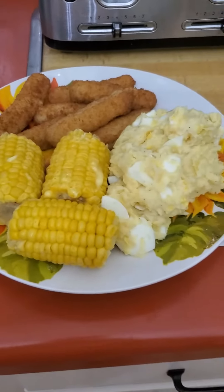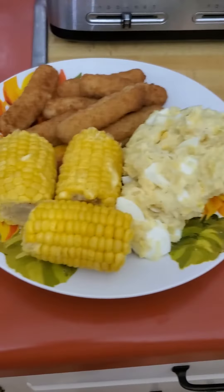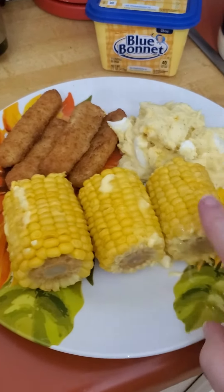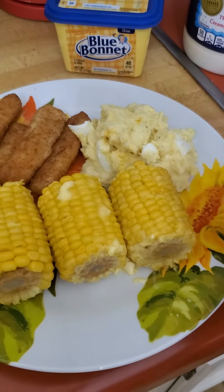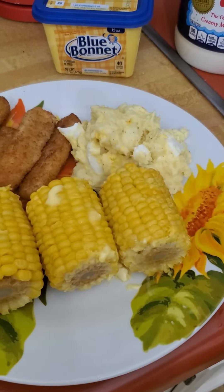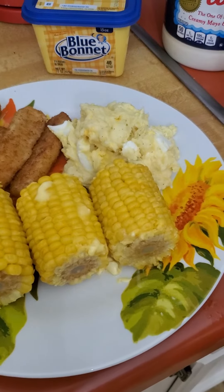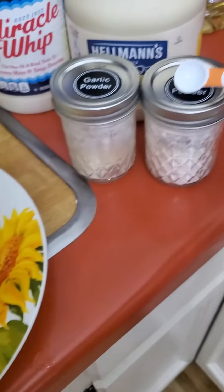There it is — my husband's plate and my plate. On the corn I put some butter. On the mashed potato it has Miracle Whip, Haines mayonnaise, a tablespoon of onion powder, and less than a tablespoon of garlic.